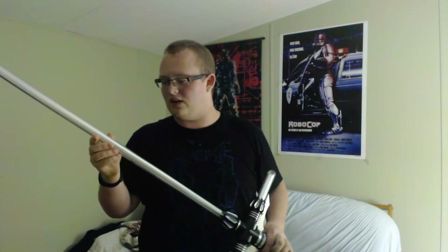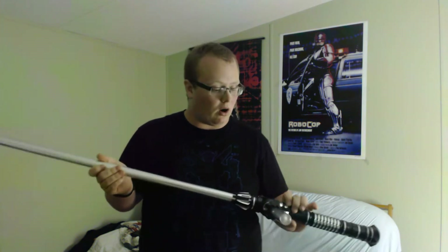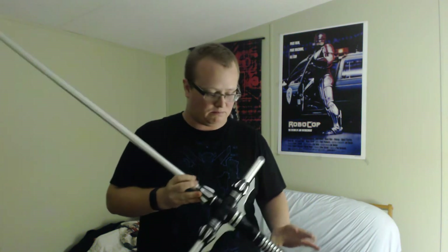There was also a concern I'd heard about colors getting washed out with the heavy grade. I don't believe that's the case at all. I think the color on this lightsaber is perfect.